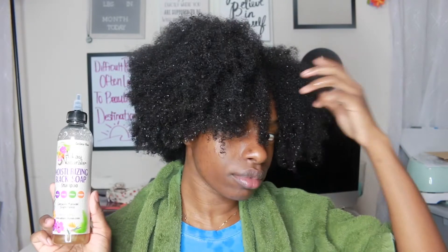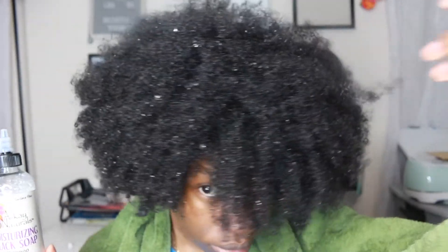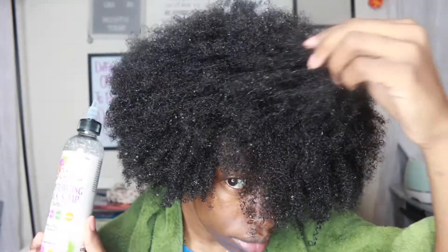I felt it wasn't necessary to show me actually washing my hair because I use too much for one. This is how much I use and it got my hair really really clean, and it doesn't leave my hair feeling really dry, so that's a plus.